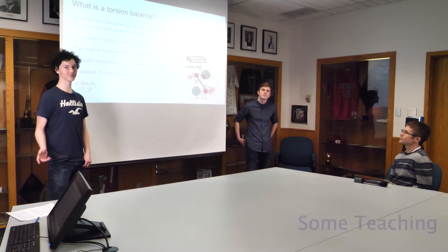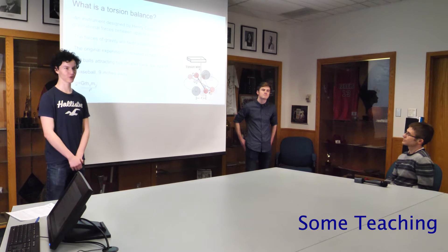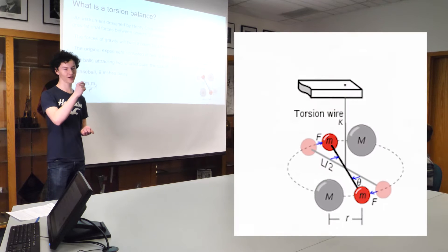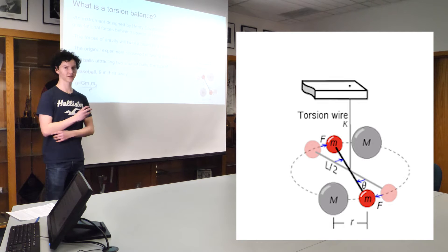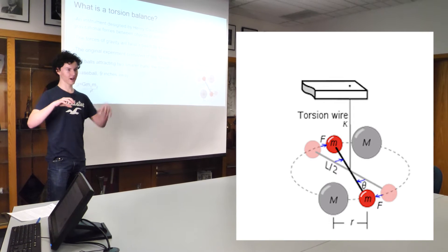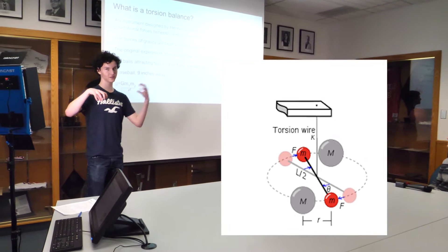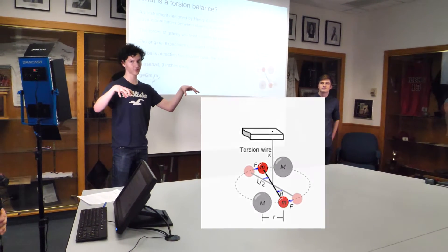A torsion balance is a really simple device at its core. It's essentially a bar suspended by a wire. The original design had two small masses at the ends of this bar suspended in the middle by a wire, and at opposite ends — roughly five inches away from those small masses — are two large masses.